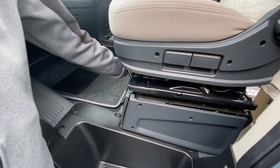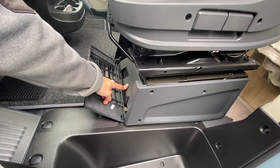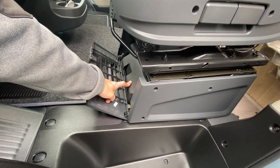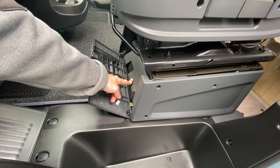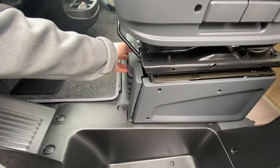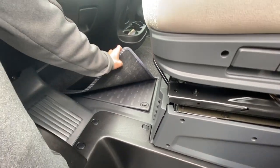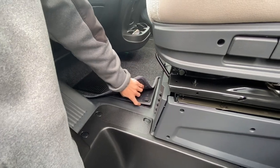Underneath your passenger seat you have your tool kit — a jack, a brace, a tow eye and a screwdriver, everything you need to change a wheel. The spare wheel is located underneath the back of the vehicle.